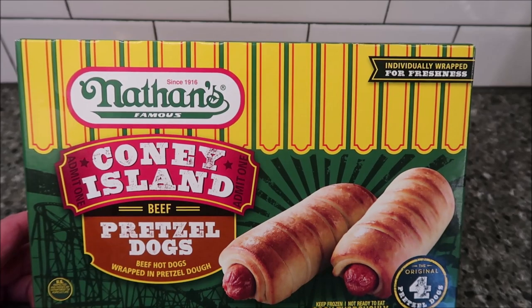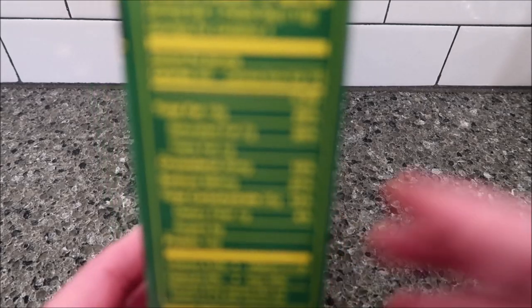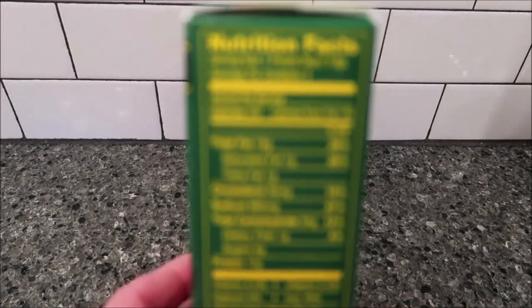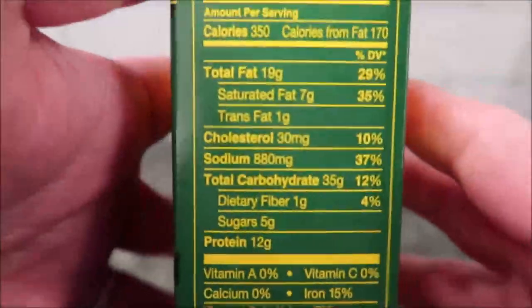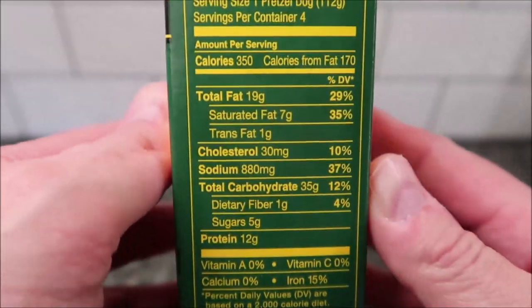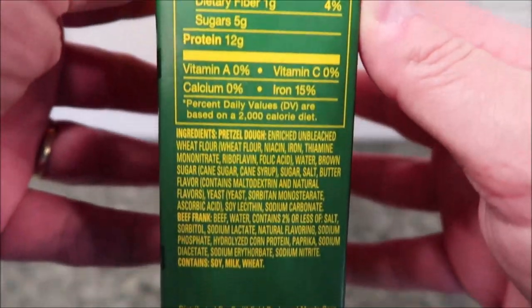That's the only place we've seen them around here. Calorie information — hopefully you can see this — it's 350 calories per dog. The camera had trouble focusing on the label, but there's the nutritional info for you.